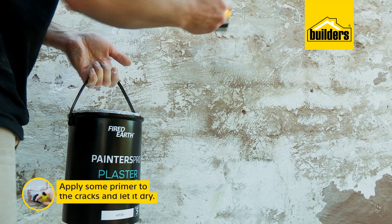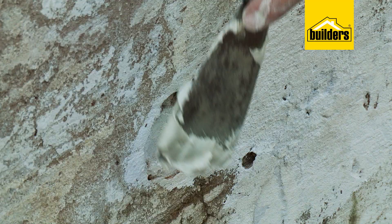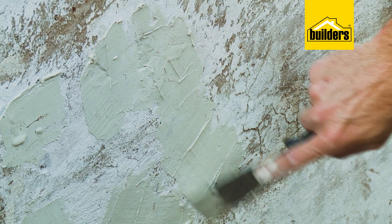Now we can apply some primer to the cracks and let it dry to allow better adhesion of the filler. Then mix up your crack filler following all the instructions on the packaging and fill the holes and cracks. I'm using the Fired Earth Dampex, which is a waterproof crack filler perfect for damaged walls like this one.